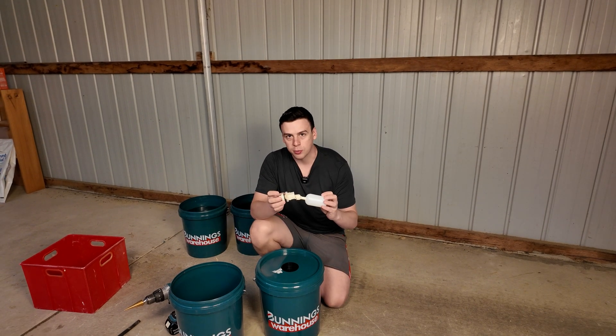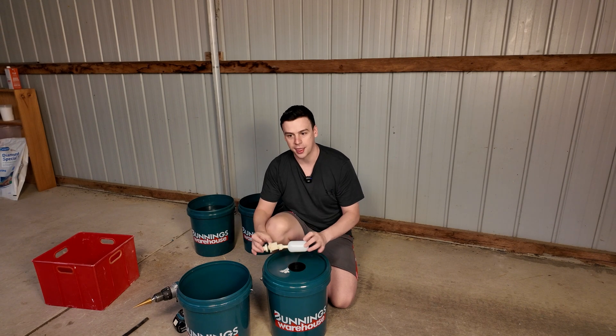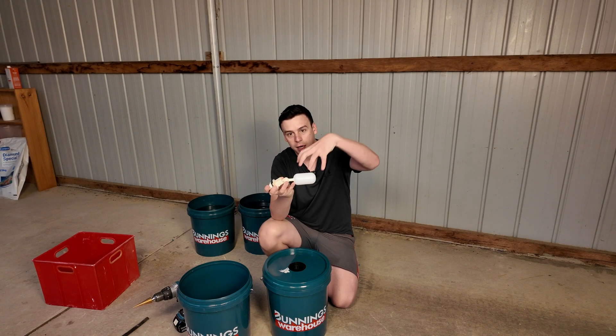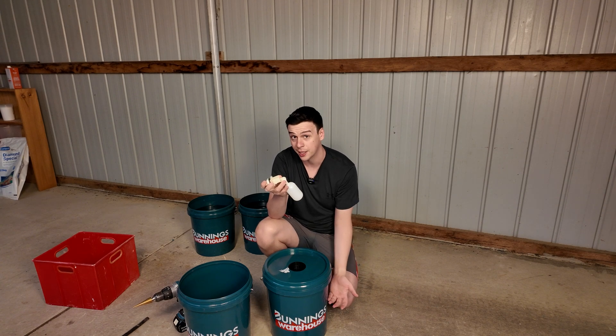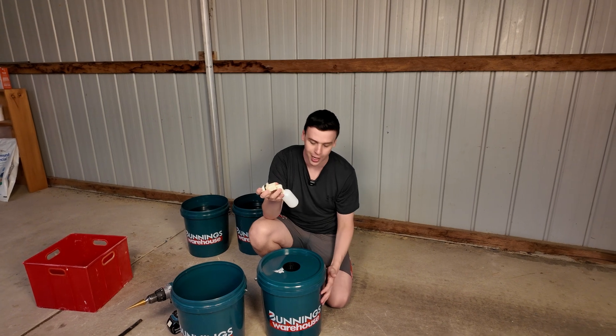When I first started out in hydroponics, I thought: why not just add a float valve inside the container? That way it can hook up to our reservoir and stay automatically topped up. The problem with this is that the roots are going to grow down and grab onto it, and they'll start interfering with the level, which can lead to the float valve being switched on — which will overflow the system. In a Kratky, it'll drown your plant.